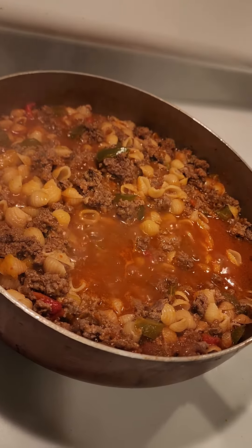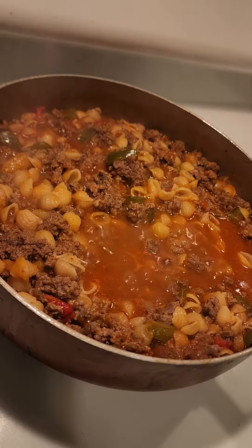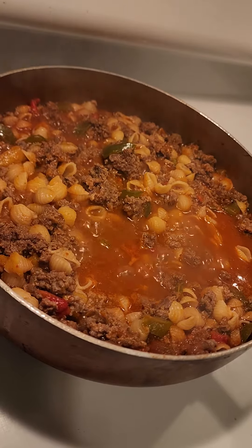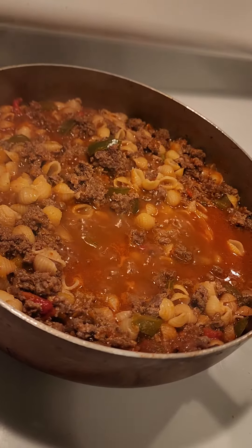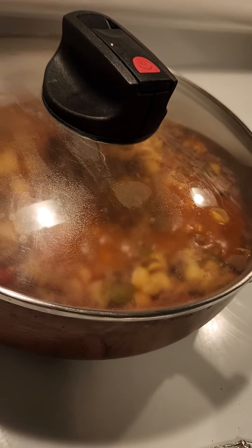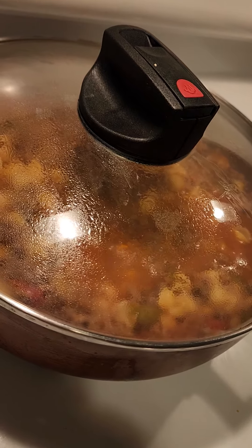Stir them around in the little bit of grease or fat that the ground beef lets go, then pour about three quarters of a small can of tomato sauce over the top and a cup and a half to two cups of water. Bring it to a solid boil, then reduce your heat to medium and cover. Let it simmer till your conchitas are al dente. I hope you enjoyed this, God bless you all.